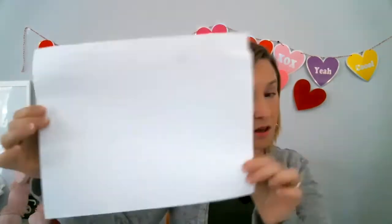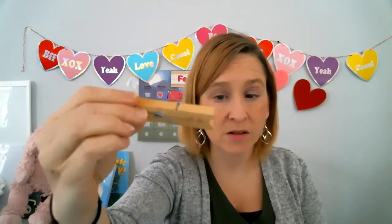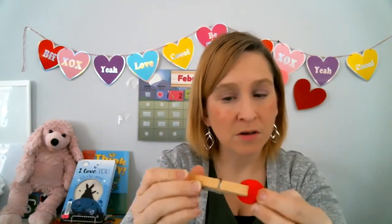We are going to need a piece of paper. You can use any color you want. I just chose a piece of white paper from my printer — nothing too crazy. And then instead of a paintbrush today, we are going to use this fun little thing. It's called a pom-pom — it's a craft item. And then what we're going to use to hold it is a clothespin. So you attach the pom-pom to the clothespin, and then this is going to be our paintbrush.